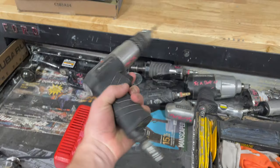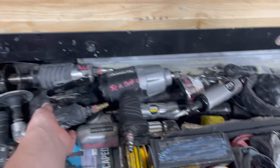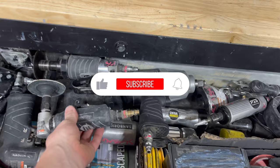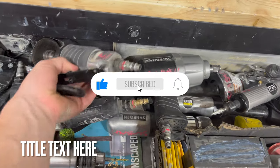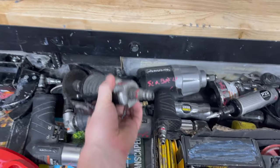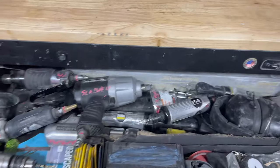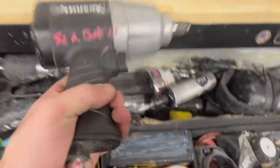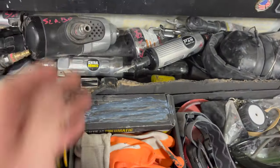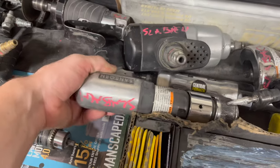Got a power drill right here — these are mostly all air power tools. Got a 90-degree grinder right here, here's a cut-off wheel, got an impact for taking off wheels and doing bumper jobs, and got an air hammer right here.